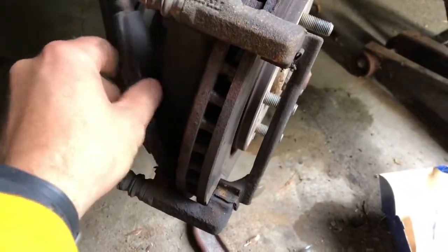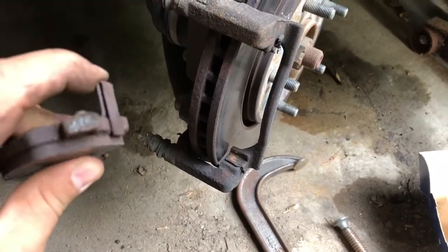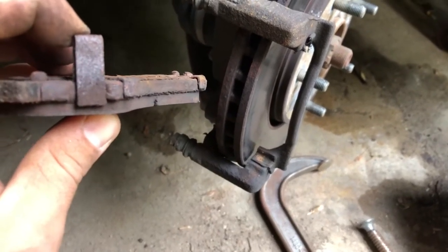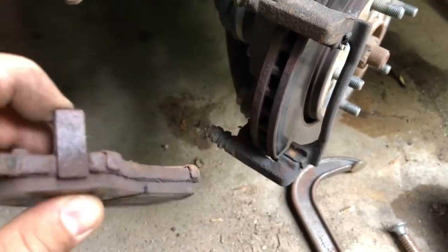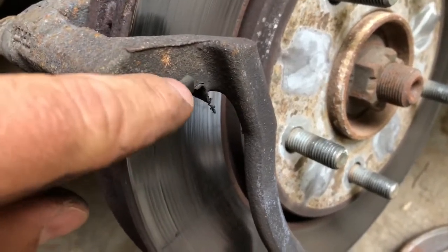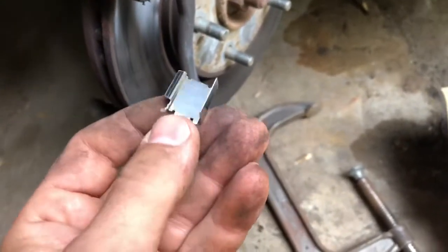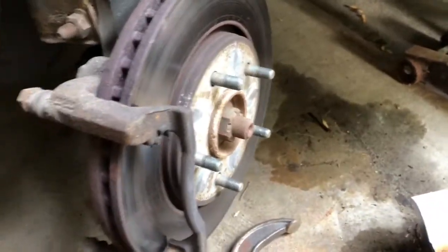I was able to get these pads off with some wiggling. Something to take note: the inner pad has this little tab on it, which is a wear indicator — when it gets down to it, it's supposed to squeak and let you know it's about time to change your pads. I'm not at the point of it actually making contact yet. Looking at these clips, it'll save you some time if you note how they are aligned — there are little tabs here. If they don't fall out, take note or take a picture, because with brand new ones it's always nice to know where the tabs belong.